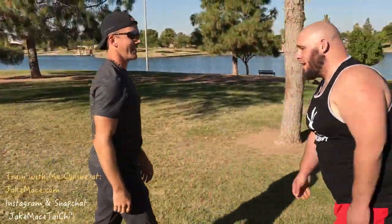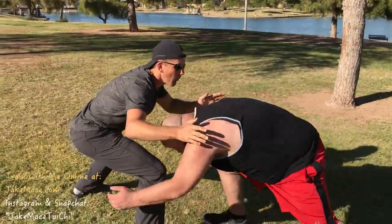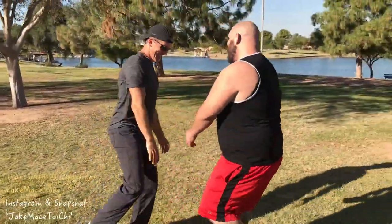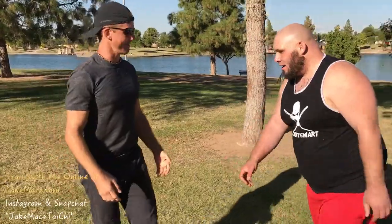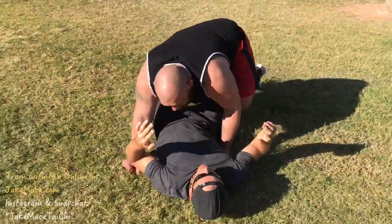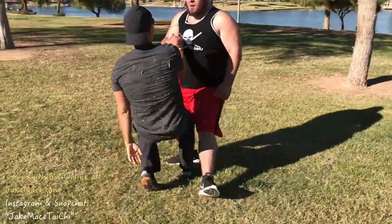You also had a double leg. How do you want to show this one? Basically just a spear. And then I've got 240 pounds coming down on top of me. You also had a way to dump it — let's see that. Very nice. That's a scary one because I'm airborne.